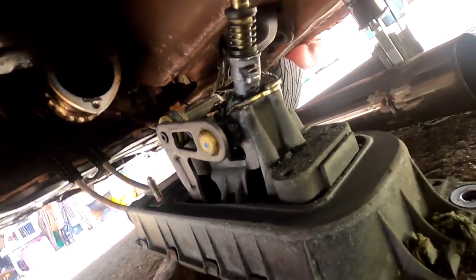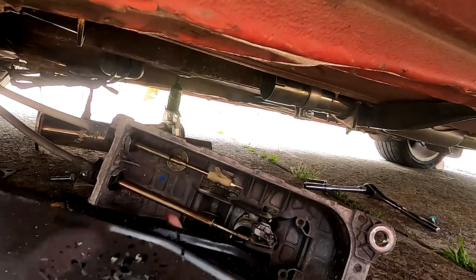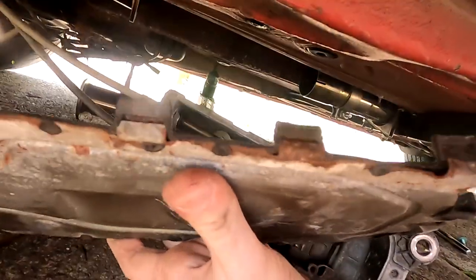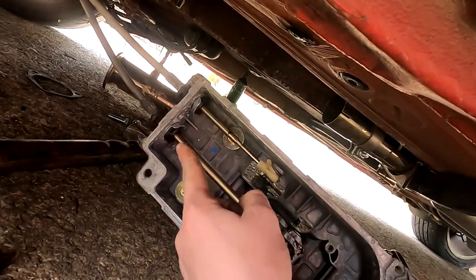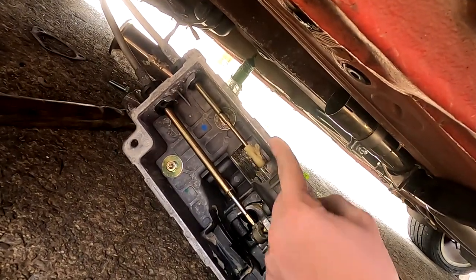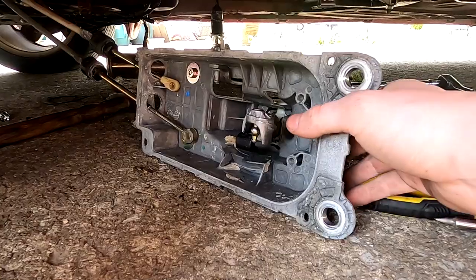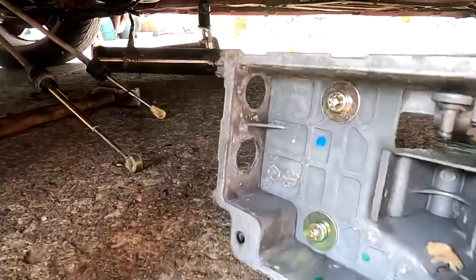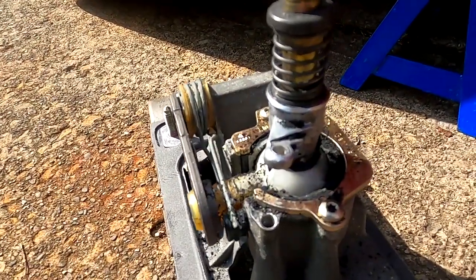With the heat shield out, you can see the shifter box assembly — I'm not sure what the technical term for it is — with those two bolts there that we're going to remove. The whole assembly will drop down and we'll be able to disconnect the cables. I've removed the cover plate, which just had a bunch of little tabs on it. The cables unclip down where they connect to the shifter assembly and then slide out.